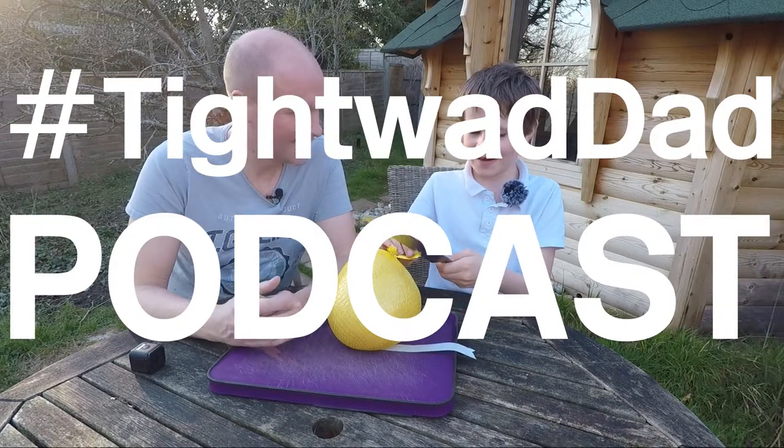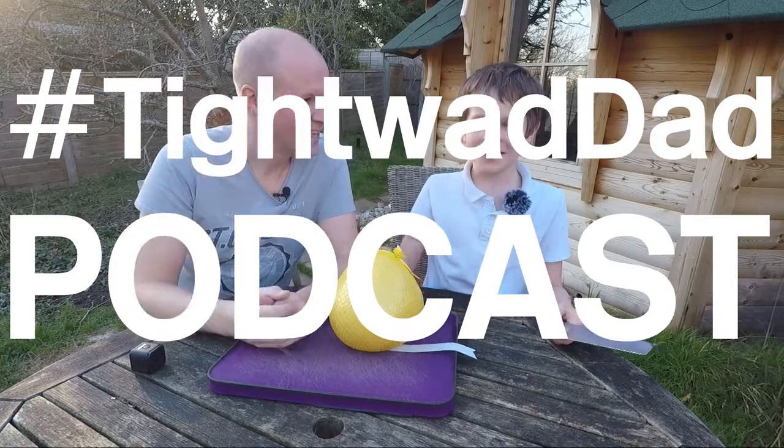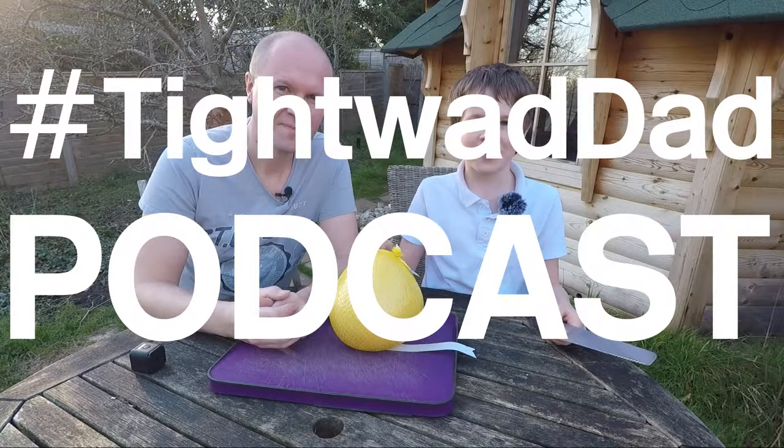You ready? Yes. Let's do it. I'm Joe. Hello, I'm Neil. And this is the Tightwool Dad podcast.